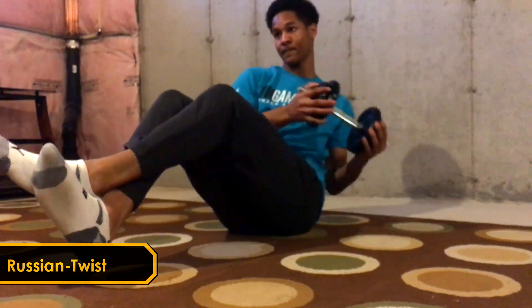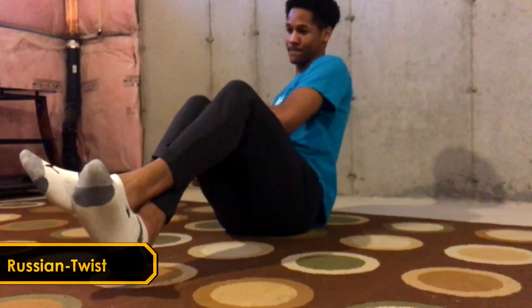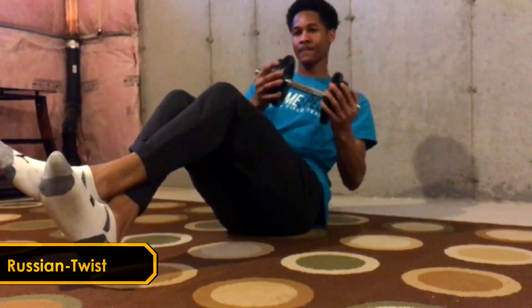The Russian twist will help us learn how to do controlled rotations. So it's not necessarily resisting rotation, but it is teaching us how to control left to right trunk rotation.